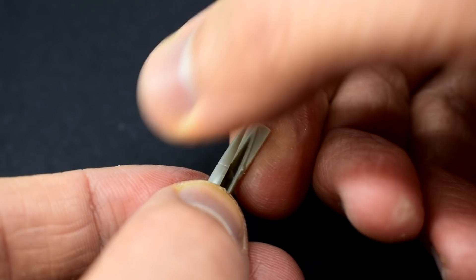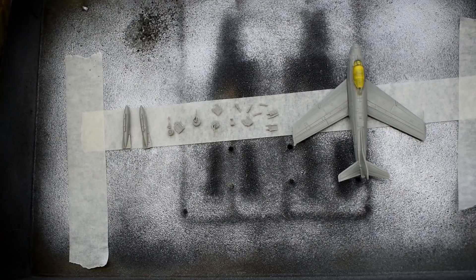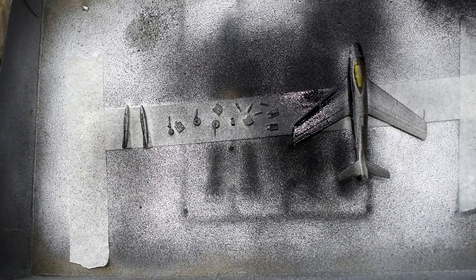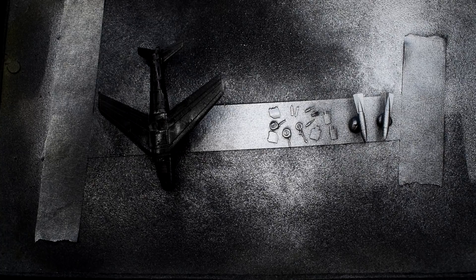The underwing drop tank comes in two halves and it's a simple matter to cement these together. Now it's time to get on with painting the majority of the parts. I'm using this cheap can of black gloss spray paint which I got in a home hardware shop for only a pound. This will form the base layer for the silver paint I will use next. I have a tutorial for this particular method of painting silver aircraft on my channel, so take a look at that one if you would like more information. After a few thin layers of this black gloss, it was time to spray on the silver — another cheap spray can which was only a pound. Who says modelling has to be expensive?